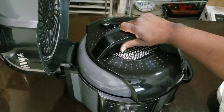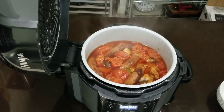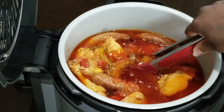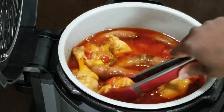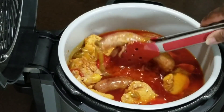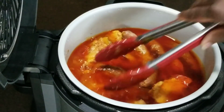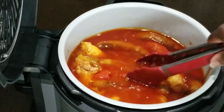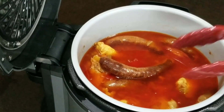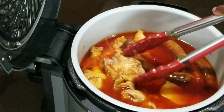Let's open it up. Look at that — oh my goodness. Braised chicken, sausages, peppers and onions. I cooked some rice in the rice cooker, I'm ready to eat. This dish is inspired by a Dominican braised chicken I had at a restaurant a few years ago.